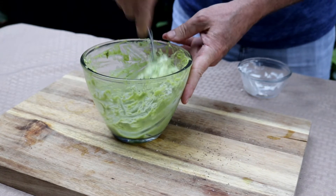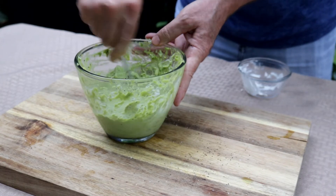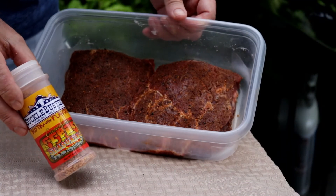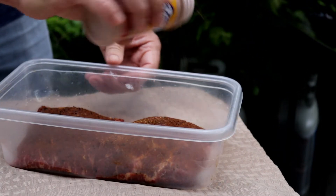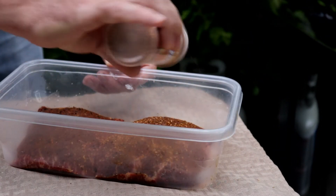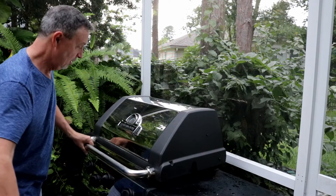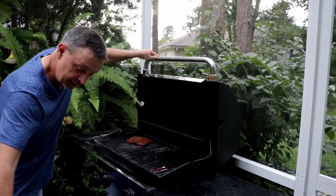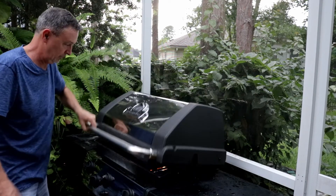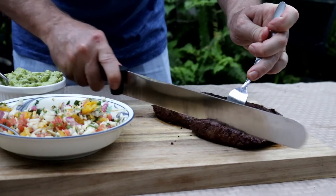Let me get this all stirred together and then we'll switch back over to these flat iron steaks. They've been sitting with our Suckle Busters steak seasoning on them for about six hours. I'm just going to touch these guys up and then we're going to get them on the grill. We've really got this grill hot — we want to cook these hot and quick. It only takes like five minutes to cook these guys.